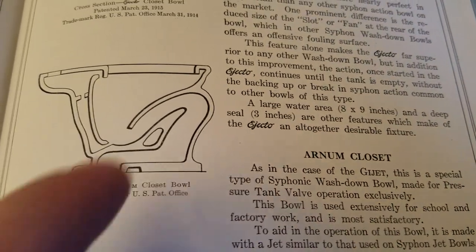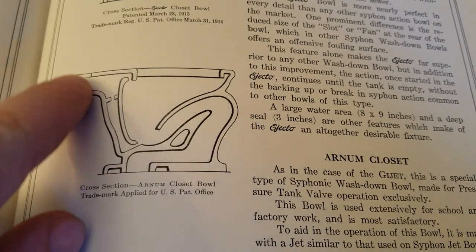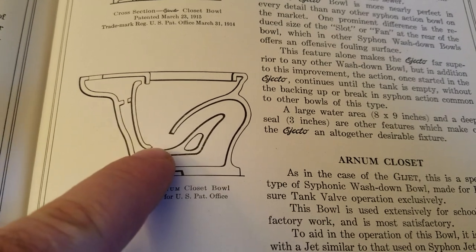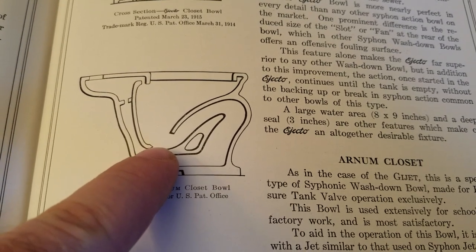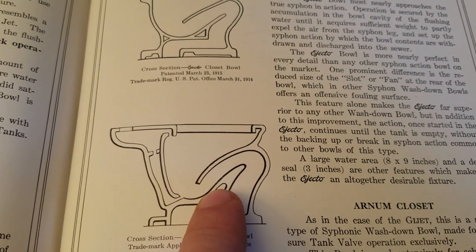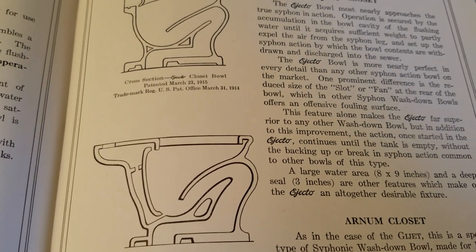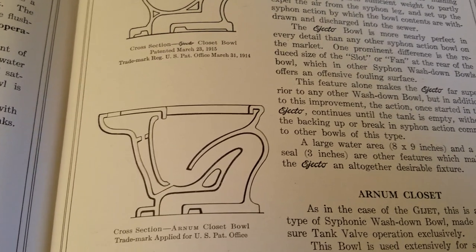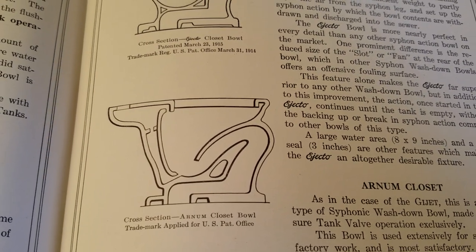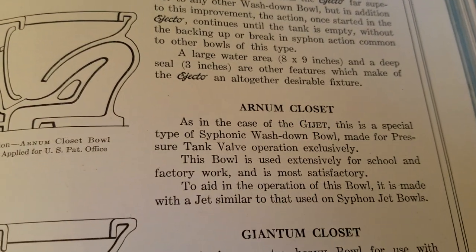There's also the Arnhem, a forward-trap toilet especially designed for a pressure tank flush. Its siphon jet was designed to have a more powerful flush under pressure. You could hook a regular tank flush Ejecto up to a pressure tank as well, but the flush might not be as strong — so that's why they made these toilets available specifically for pressure flush.